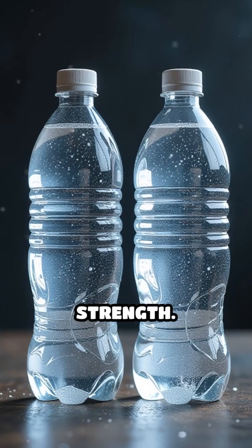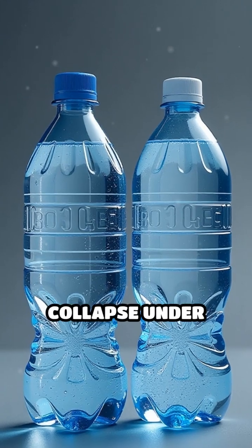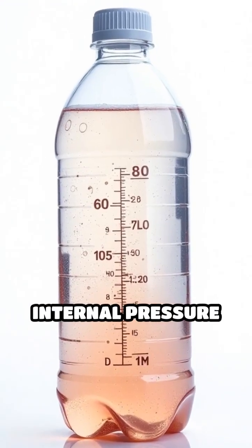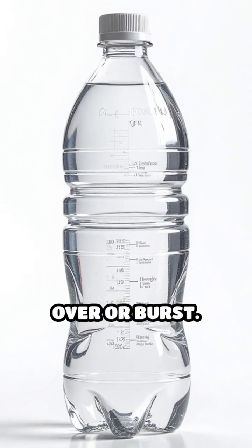First, they add strength. A flat-bottomed bottle would bulge or even collapse under pressure, especially with carbonated drinks. The indented design distributes internal pressure evenly, making the bottle more stable and less likely to tip over or burst.